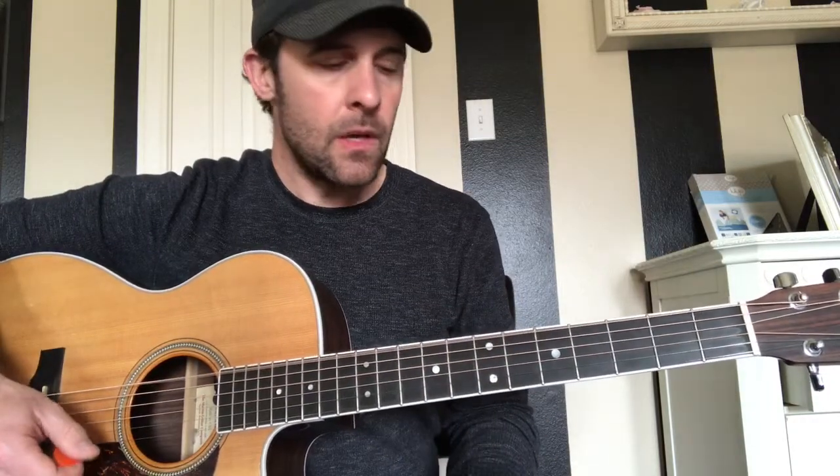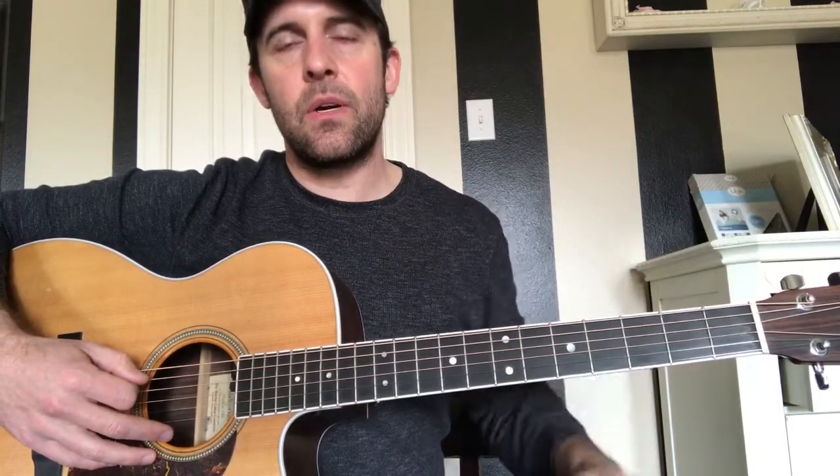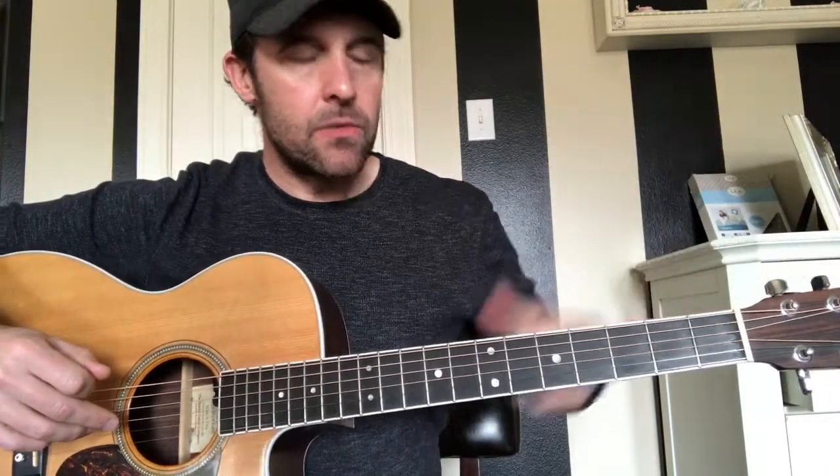This song is in drop D, so you're going to be tuning that low E string to a D. If you're not familiar with drop D tuning, the best way without a tuner is the standard tuning method, but instead of fretting the E string at the 5th fret, you tune it using the 7th fret — dropping it from an E down to a D. If you have a tuner on your guitar, just wait until it reads D and you'll have it.